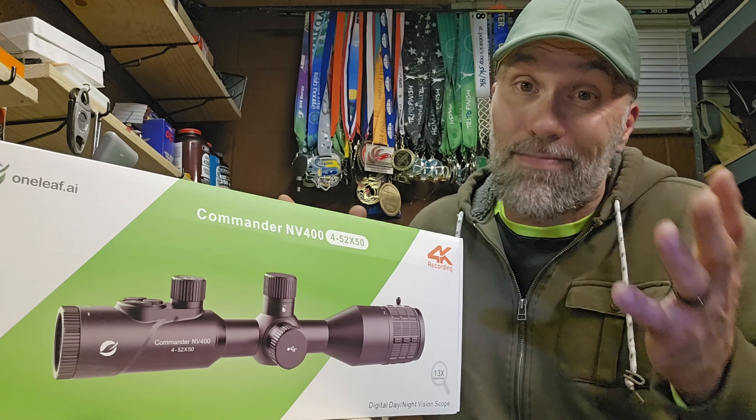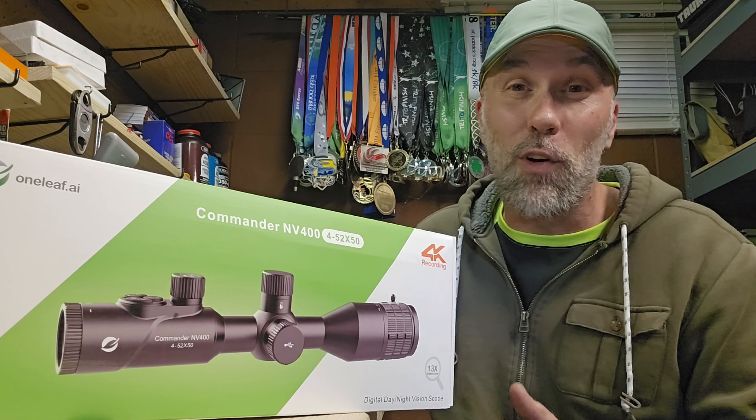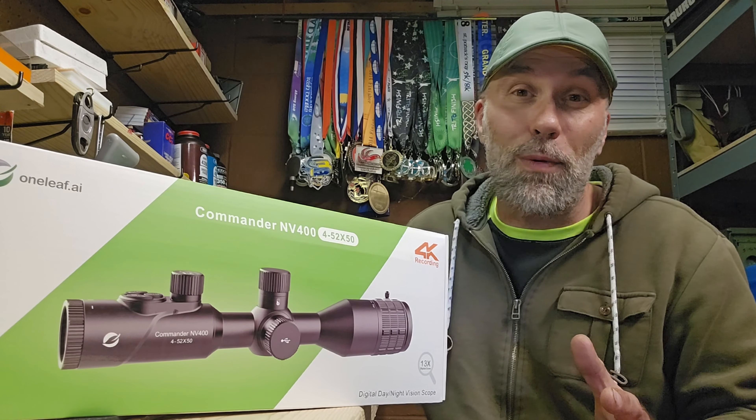So if you are interested in night optics — we're talking infrared, not thermal — but if you are interested in some night optics that are quite affordable, really at the price of a mid-range budget type standard optic, this is going to be some content that you might want to follow along with.